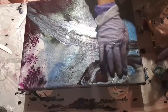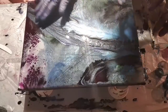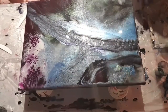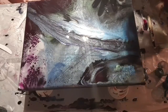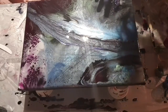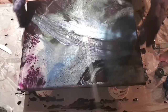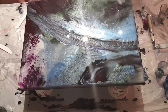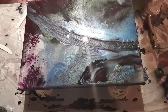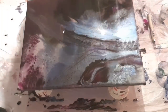Now we're going to let that sit because it's going to keep moving and while it's moving it's going to create some really cool stuff. That's really amazing, isn't it? Beautiful. What about the other one — we need to go and torch the other one a bit. You can do that — keep your gloves on.